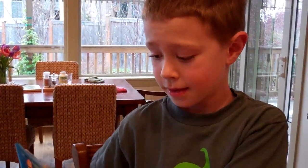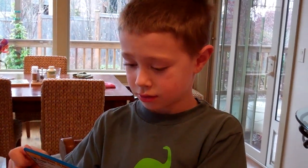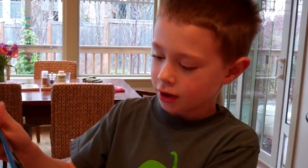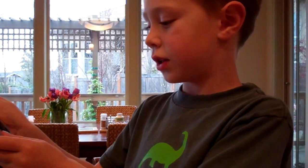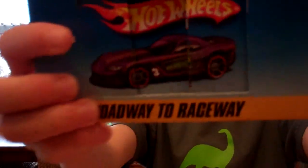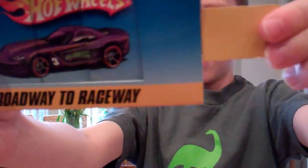It's a little shifter thing. The car is called Hot Wheels Color Shifter — they named this one Hot Wheels Color Shifter Roadway to Raceway. Can you show the camera so it can see what you're doing? Whoa, cool! Alright, bye bye.